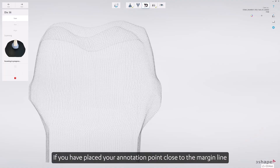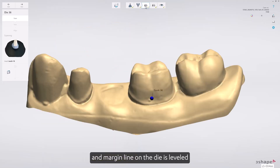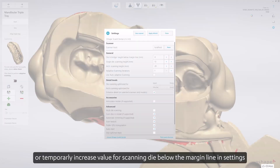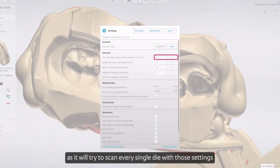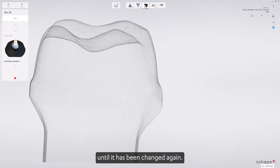If you have placed your annotation point close to the margin line and the margin line on the dye is leveled, you will not need to worry about the scanner not capturing enough data. You can go back and fix annotation point locations, or temporarily increase the value of scanning dye below the margin line in settings. But remember to bring it back afterwards, as it will try to scan every single dye with those settings until it has been changed again.